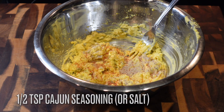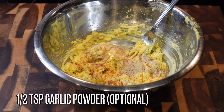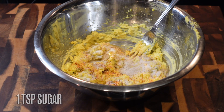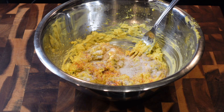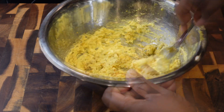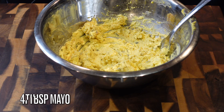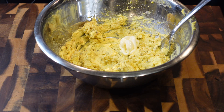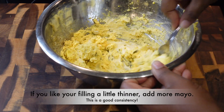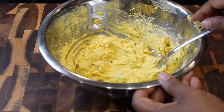We're going to season it up with some white pepper, a half teaspoon of Cajun seasoning — if you want to just use salt you can — a half teaspoon of garlic powder, which is optional, and one teaspoon of sugar. This won't make it too sweet, but it has to have a little sweetness to balance it out. Once you mix all of that up, add in that last tablespoon of mayo — because the relish and sugar can make the filling runny.